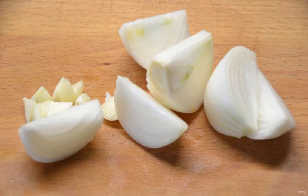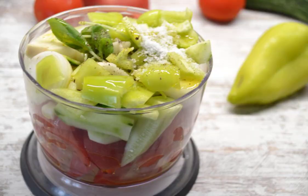Chop the onion and garlic, add to the bowl of a blender. Peel and add cucumbers, bell peppers, and basil sprigs to the blender bowl. Add salt, pepper, and a tablespoon of olive oil.